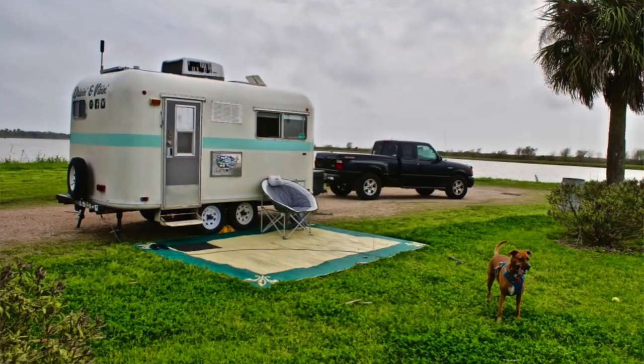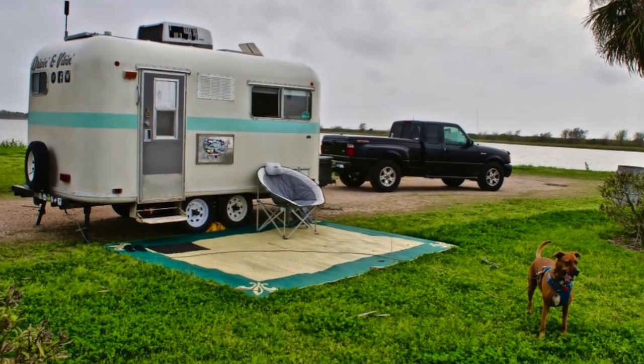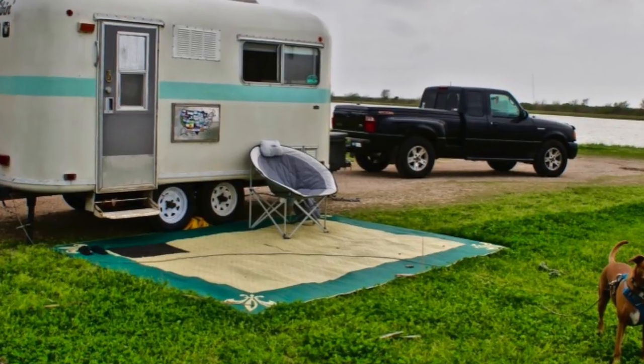Our mat behind us is nine by twelve and a half, which is a pretty standard large size. You can get them in multiple sizes, much smaller and possibly even a few larger. For what we've seen in the RV community, nine by twelve is the standard and it usually works well for most rigs, but if you have a huge Class A or a really big fifth wheel you might want to get a bigger one to cover more surface area of your front living area.